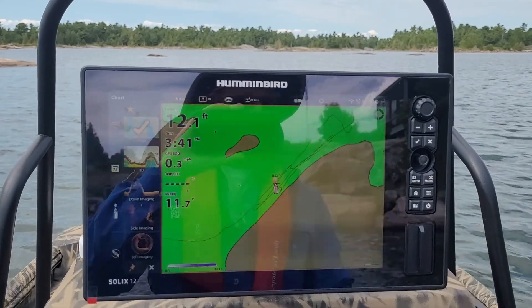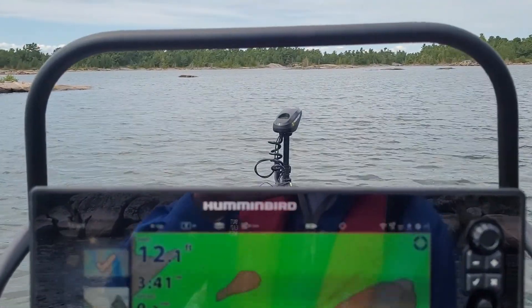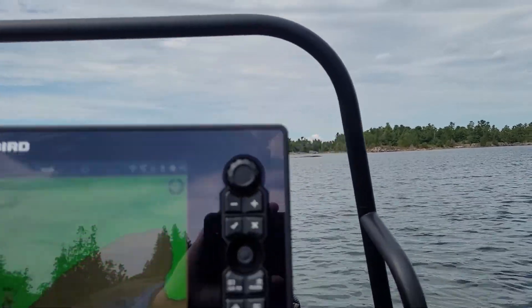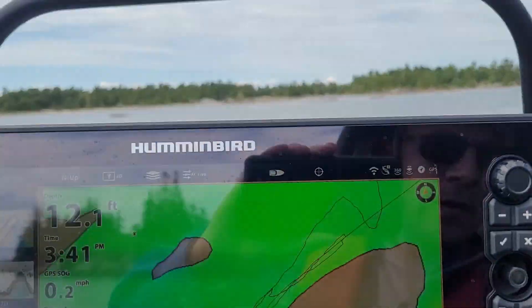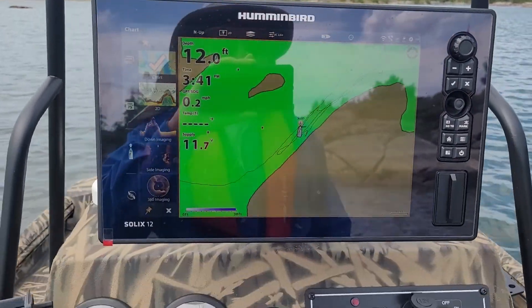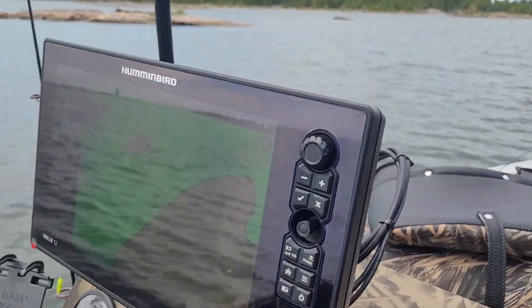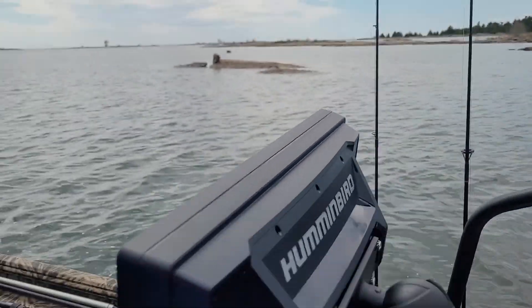I wanted to do a video on how the Mega 360 and the Ultrex unit and the Mega Side Imaging all integrate together while using a Y cable.